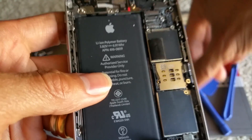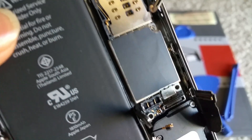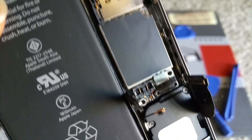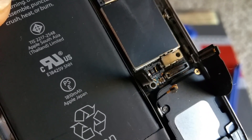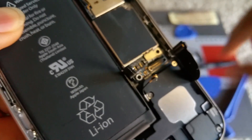Next screw — it's a Phillips, right here. This is the short screw, so watch out for that one.